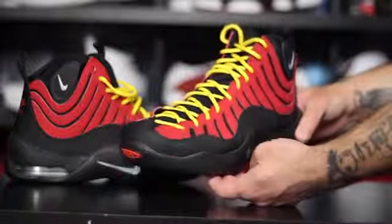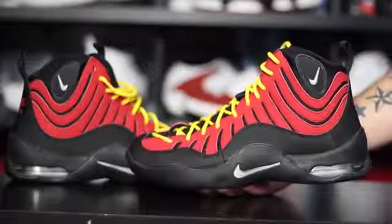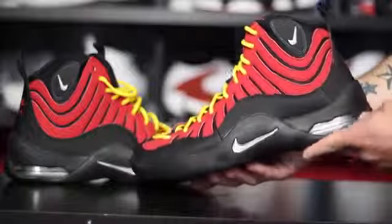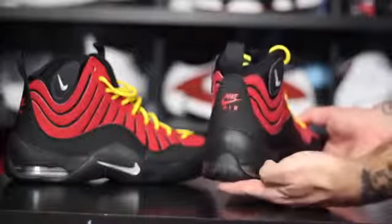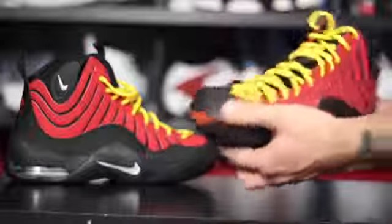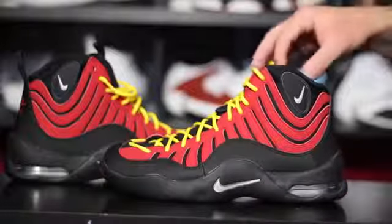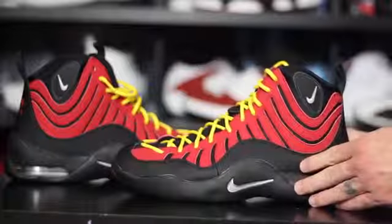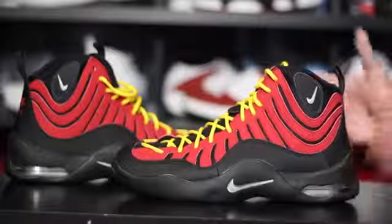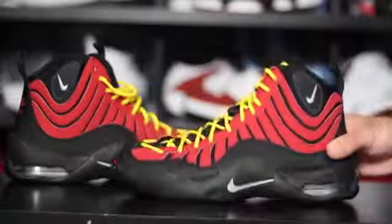All right guys, here they are. These things are super, super classics. I can't even remember when they originally dropped — I want to say it was like the late 90s, like 1997-98. This colorway in particular was originally worn by Tim Hardaway. He used to be a Warrior, but he was actually playing for the Miami Heat at the time with Alonzo Mourning, and that dude was straight breaking ankles in these things.